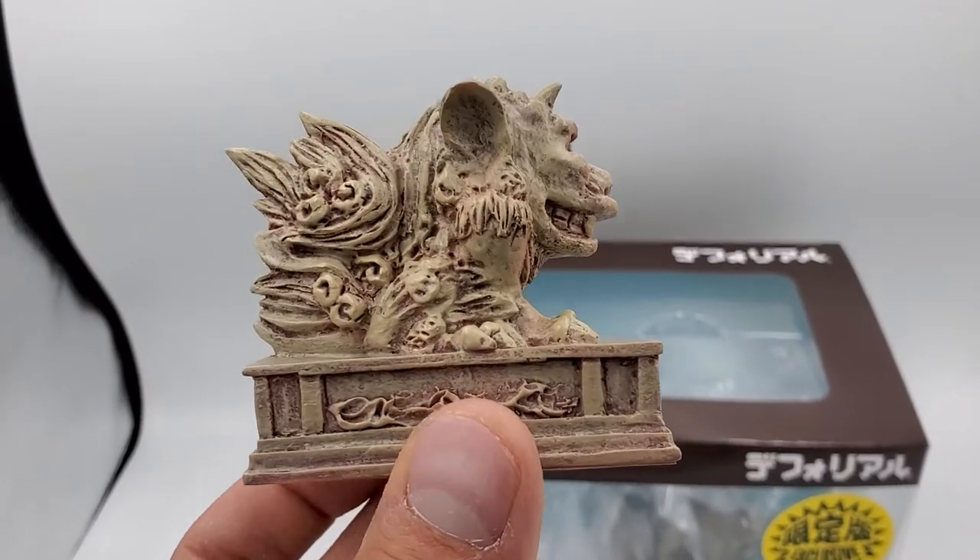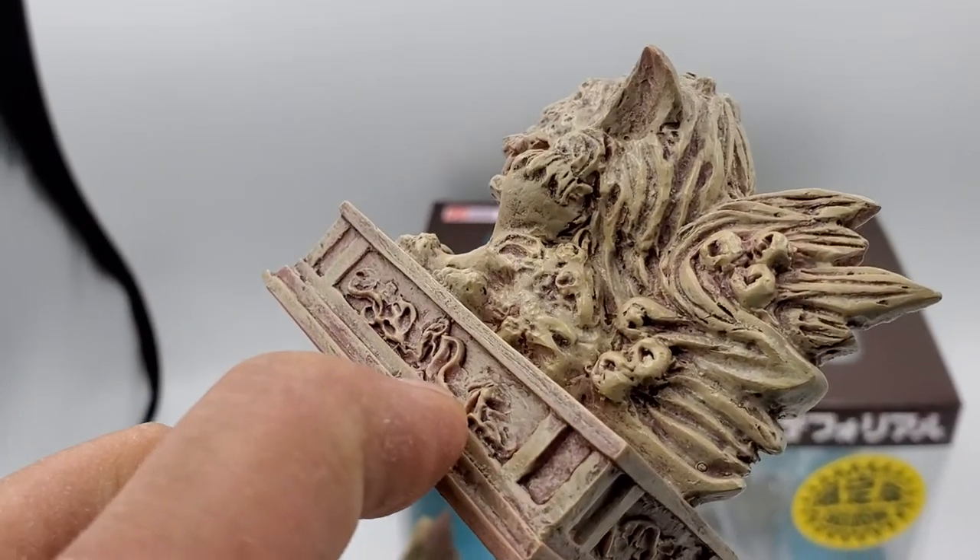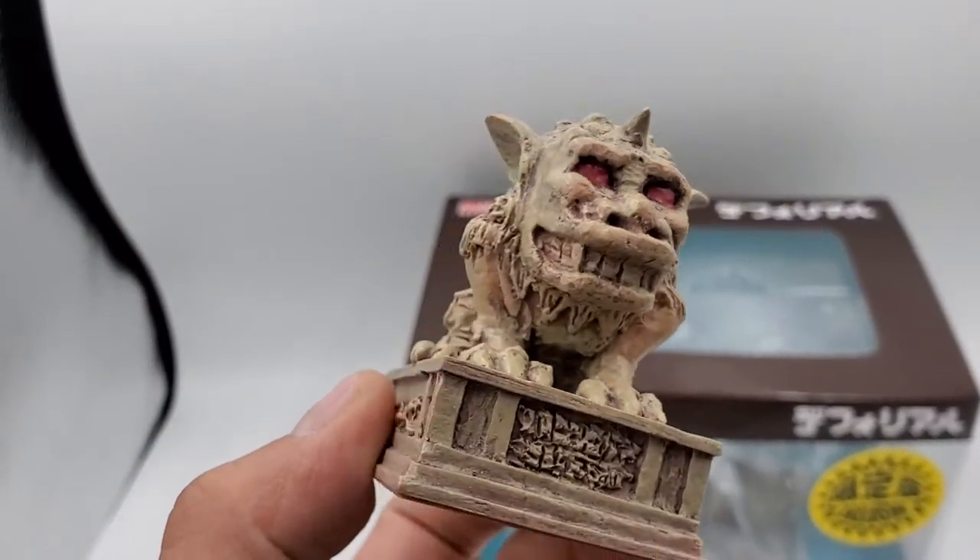Shout-out Jason, awesome collector. I think that's awesome collector — if it's not, my bad.